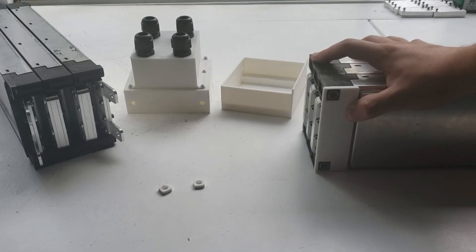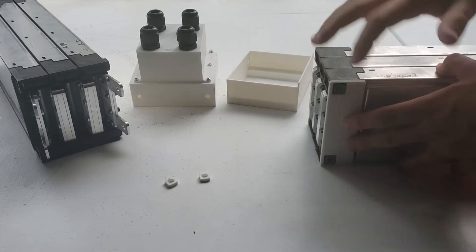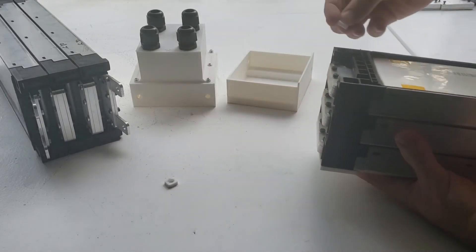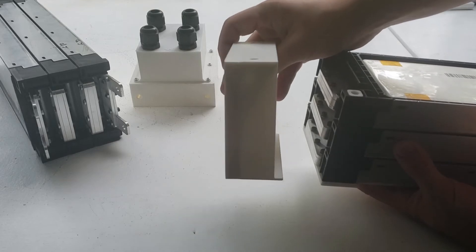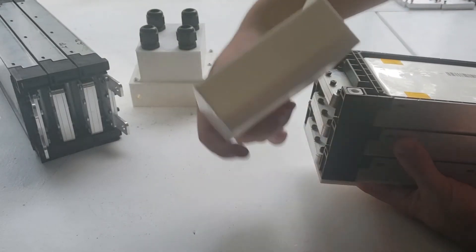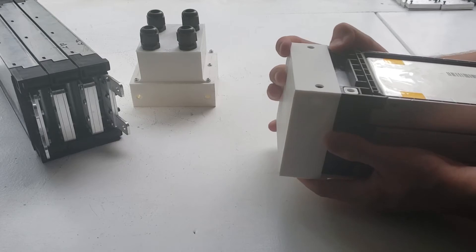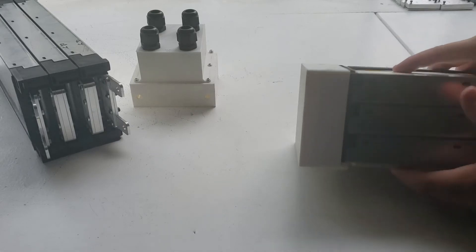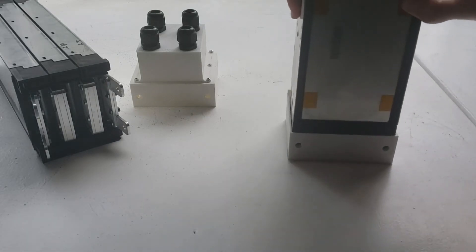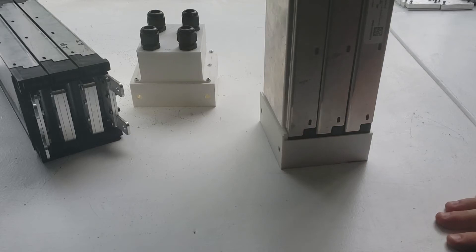I'm going to assemble this for you so you can see the assembly procedure for the bottom side of the battery pack. You put the spacer on the bottom, rotate the battery, and you have the two spacers here. There's a longer lip at the bottom because of the bottom spacer. You should be able to easily slide this in, and that's what the bottom looks like — once it's standing up it has a nice solid surface to sit on.